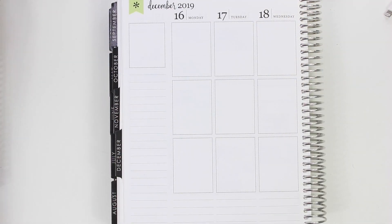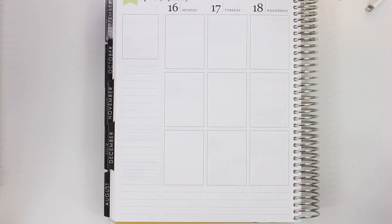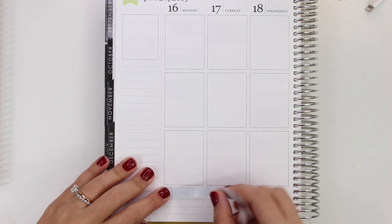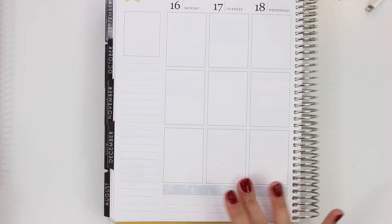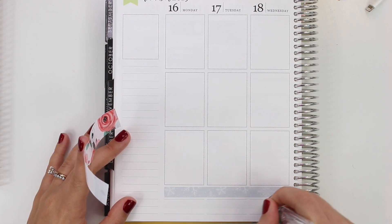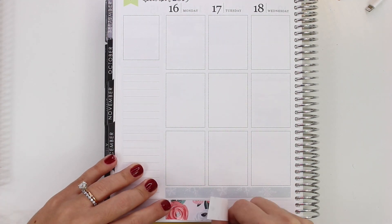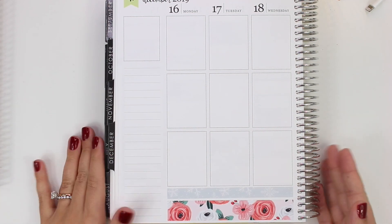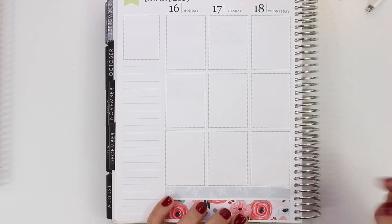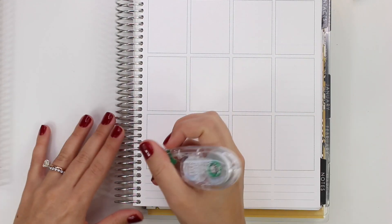I did something kind of different than what I usually do — a couple things different, really. I didn't use any foil this week, which is wild. I don't think I've done that in at least two years maybe, or at the very least a year. This is the first spread in this planner with no foil. And then I also did more of what I call my 'plan as you go' style, which just means I didn't put the full boxes within the designated slots in the Erin Condren — I just kind of scattered them throughout the spread.